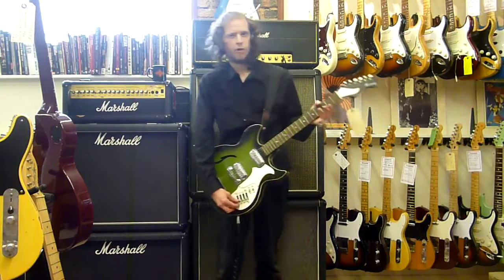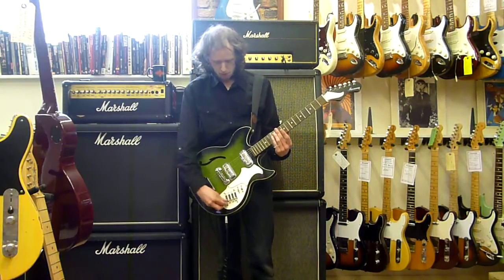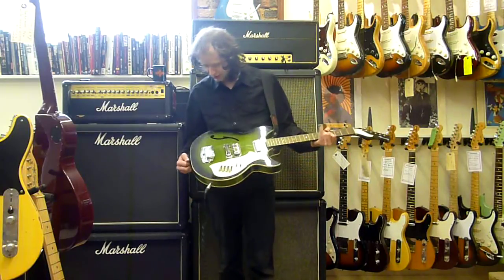You can hear a bit more on the neck pickup - a bit more of... you can hear a bit more on that basically. But yeah, this is a really cool guitar.